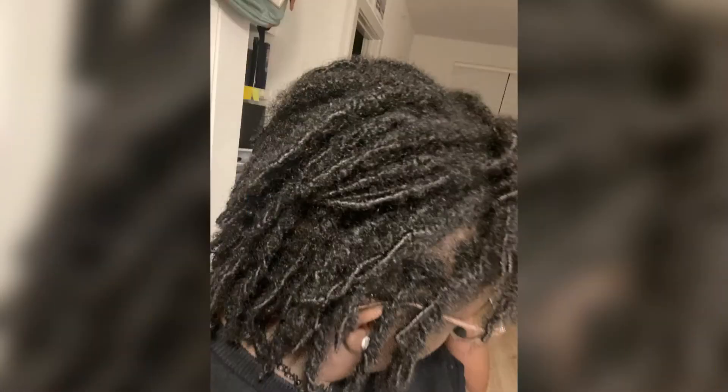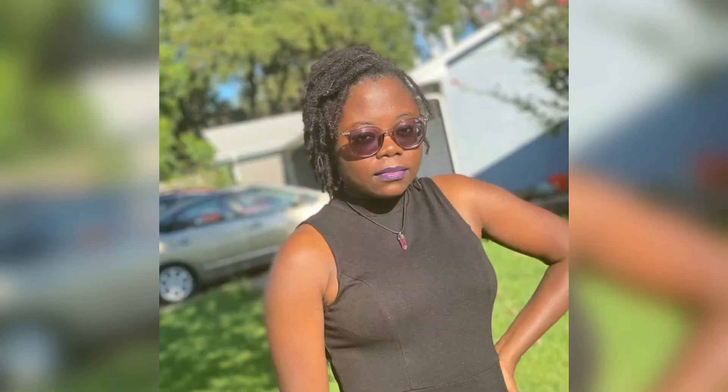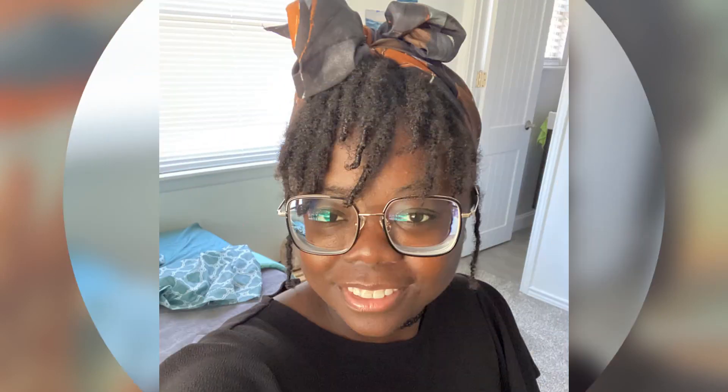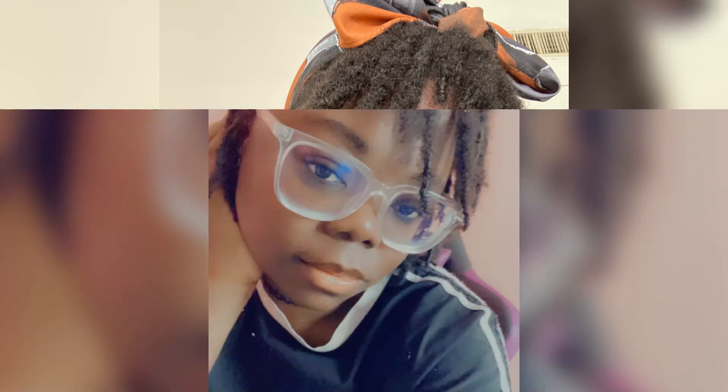Halfway through, it starts unraveling on you. My twists started unraveling and it was really, really annoying. I had to look up how to fix unraveling locks. I could only really fix the front because it was easier to access, but once I fixed the front everything was a lot better. The unraveling was honestly my biggest pet peeve with my lock journey, but then I figured out there was a way to solve it.